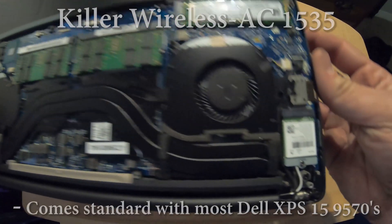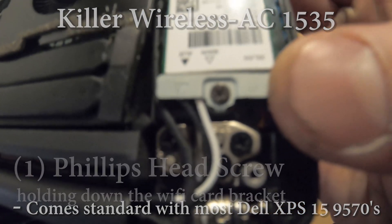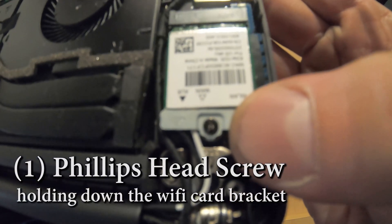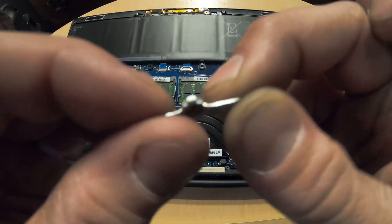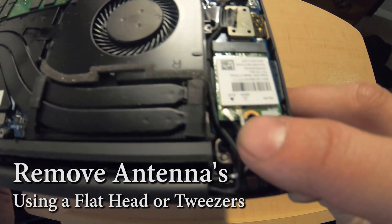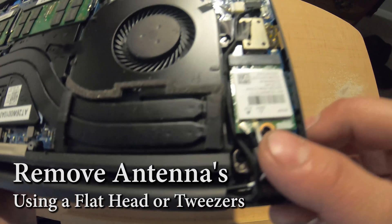Once you have the lid off, take a look right down here — that's your Wi-Fi card. There's going to be one little Phillips head screw holding it in, so go ahead and remove that. After you remove that Phillips head screw there will be a little bracket. You're also going to have two little antennas that you'll need to pop off with a flathead.